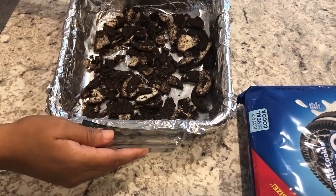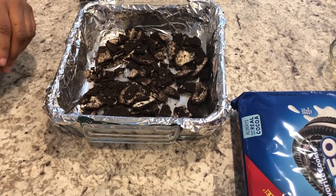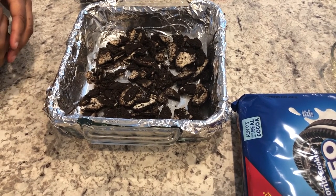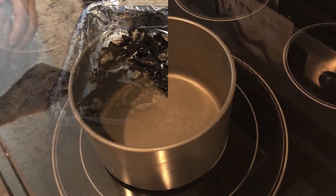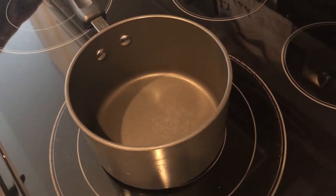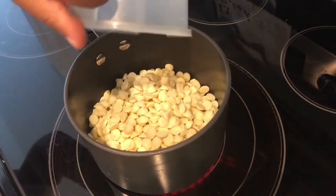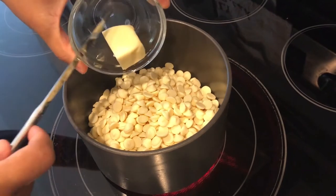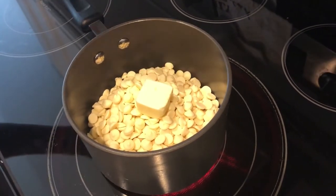Just spread them out like so. The next thing we're gonna do is go over to the stove, where I'm going to melt my white chocolate chips, butter, and evaporated milk. I have a heavy pot here with the stove on medium heat. I'm just gonna drop in my white chocolate chips, my butter, and my sweetened condensed milk.